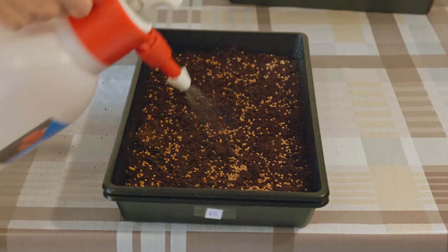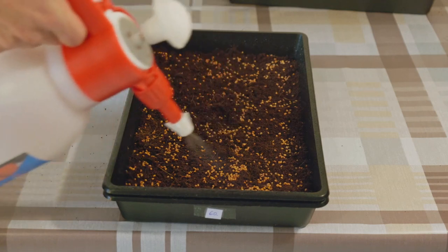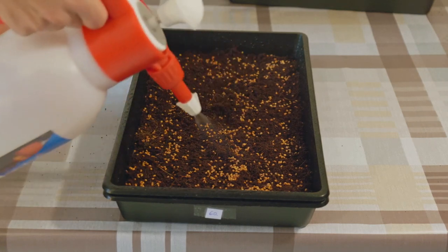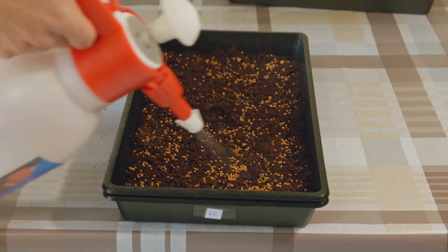After deploying the seeds, water the tray thoroughly. Most microgreens need water once or twice a day, especially if you have a thin layer of growing medium.